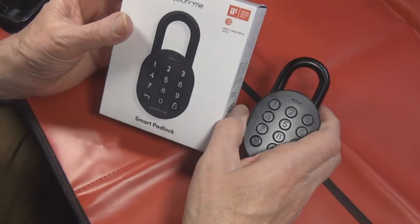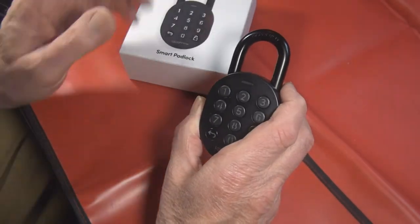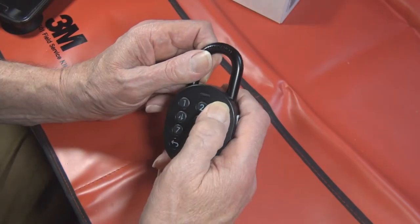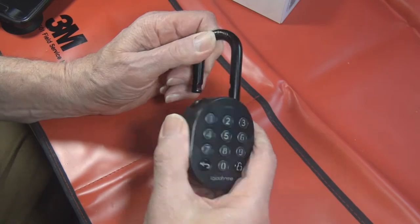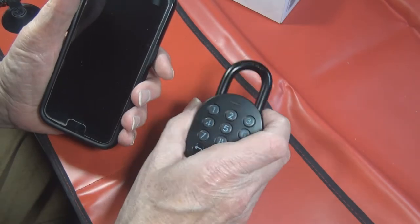Here we're going to look at the Igloo Home padlock that Bosnian Bill reviewed. I have one here and we're going to mechanically take it apart and see how good it is. Just to show that it's working, I can enter the key code - default settings 7890, press unlock, opens right up. I also have my phone app here.